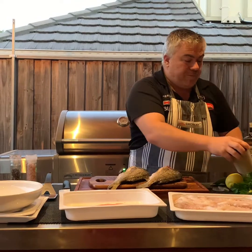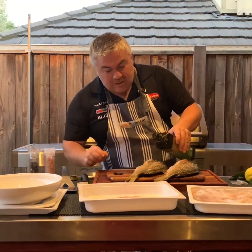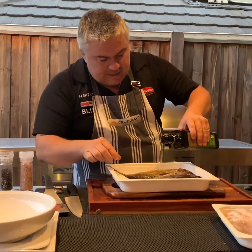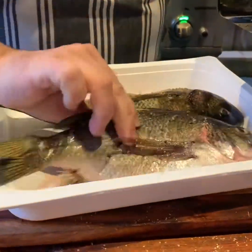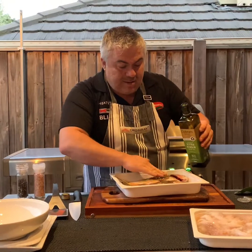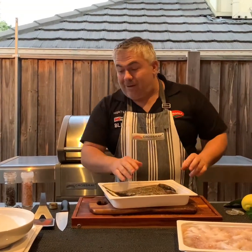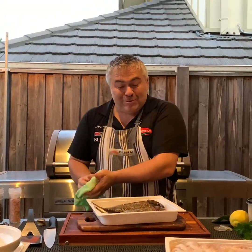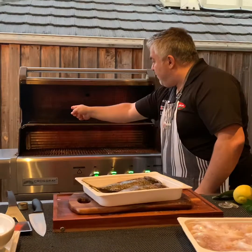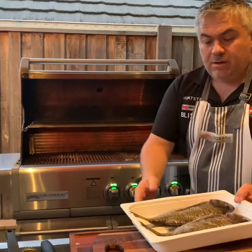There is a little secret: always put a little bit of olive oil on your fish before grilling. Put it on the fish and also a bit on top. What this is going to do is make sure it doesn't stick to the barbecue — we want the skin to stay on for the entire cooking time and when we plate it up. We'll turn the far burners off, front and back, and open the hood.